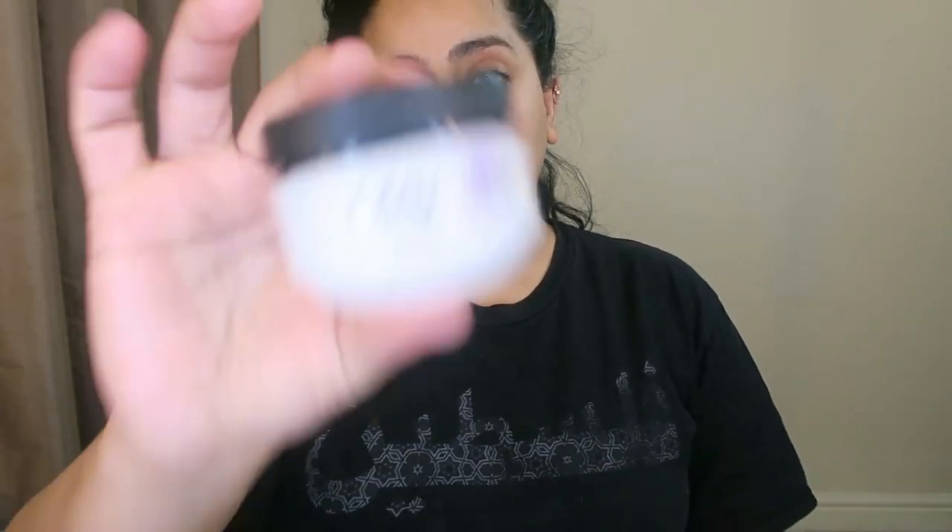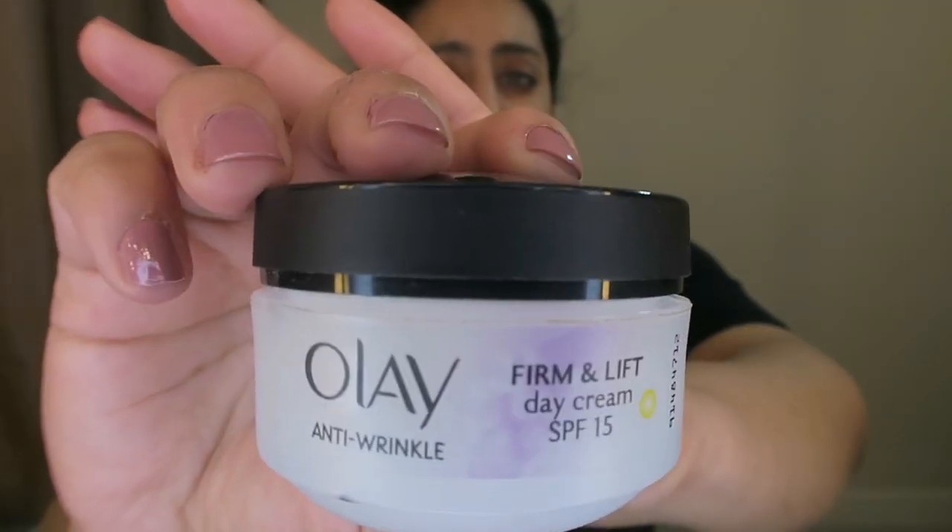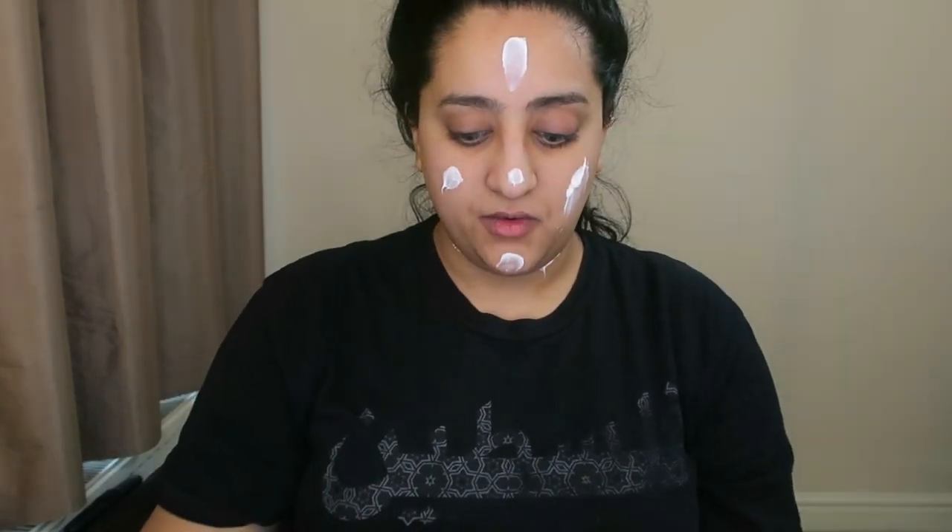I'm a massive fan of Olay products, and I also use a lot of L'Oreal skincare products — a very generous amount, literally everywhere. Make sure you moisturize your face. Be gentle with your skin, guys, because trust me, when you get to my age you'll know exactly what I'm talking about. I moisturize really well, and I also use my rosehip oil as well.